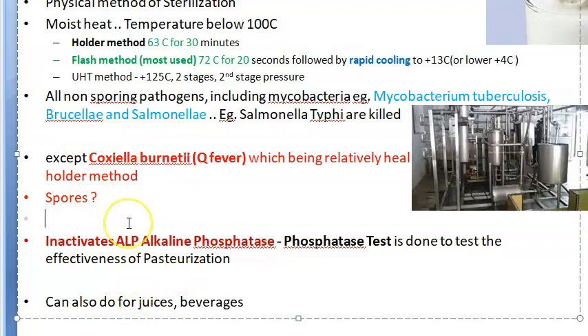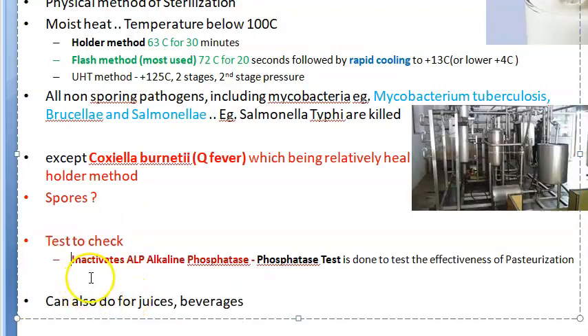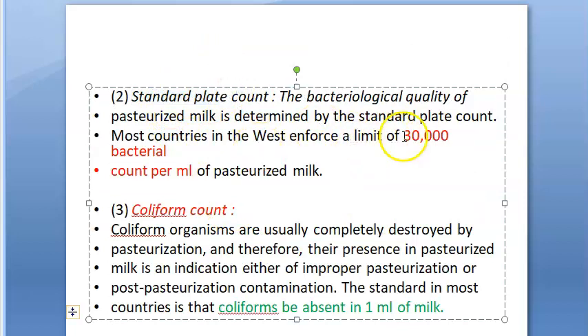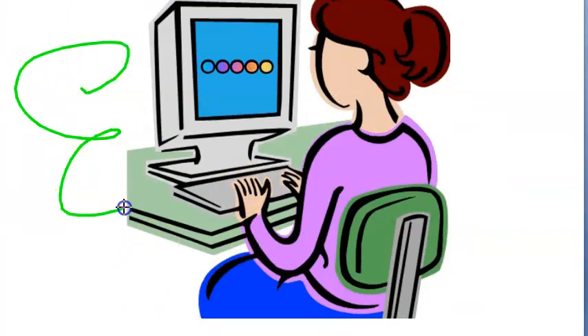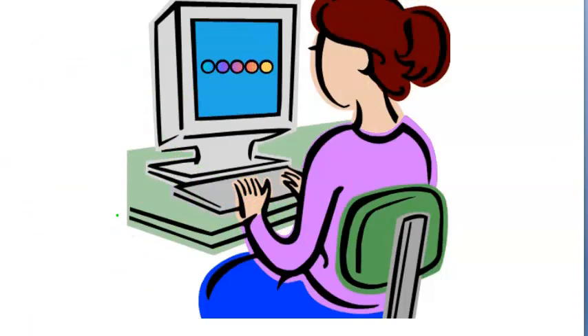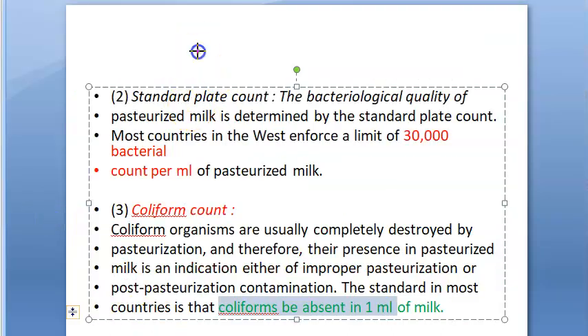There are tests to check whether milk has been effectively pasteurized. The three tests are: the phosphatase test, the standard plate count, and the coliform count. In the standard plate count, the bacteria per milliliter of pasteurized milk should be less than 30,000. For coliform count, there should be no coliforms — such as E. coli — present in pasteurized milk at all, as these are completely destroyed by pasteurization.